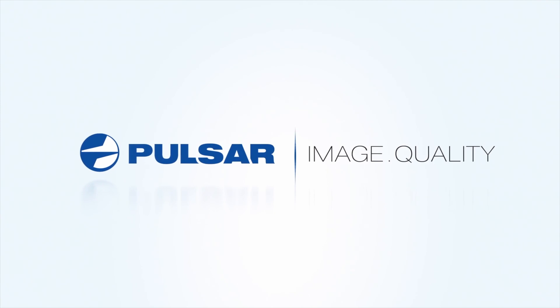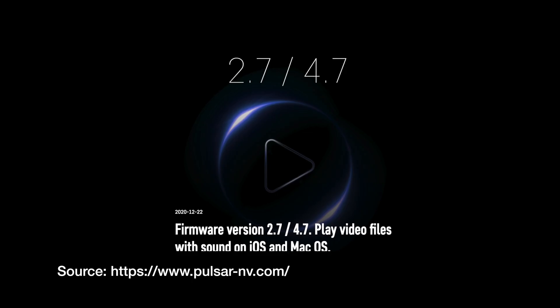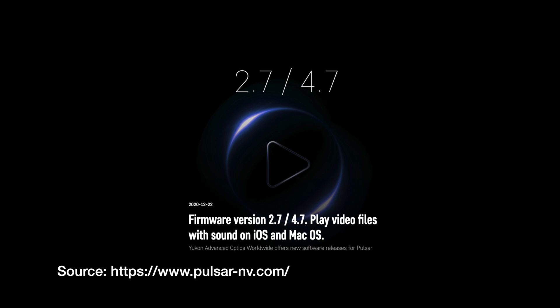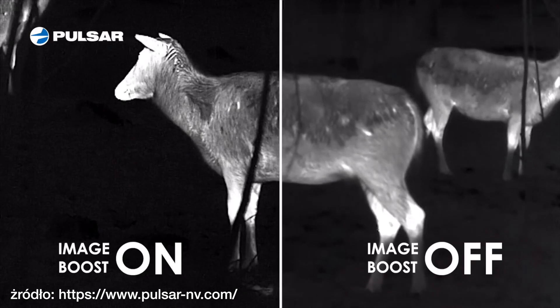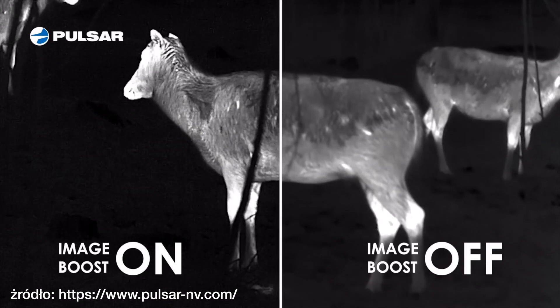Hi and hello! Today I would like to show you how to do the update of your thermal and night vision. As an example, I will use a Pulsar night vision riflescope. Why is it worth doing the update? First of all, you will receive new features. Second, there is always some kind of bug fixes for your device.